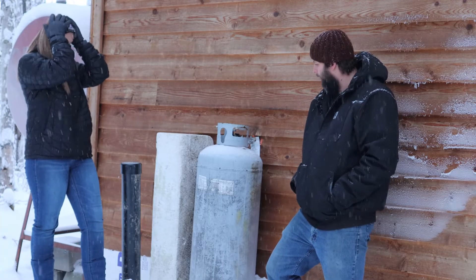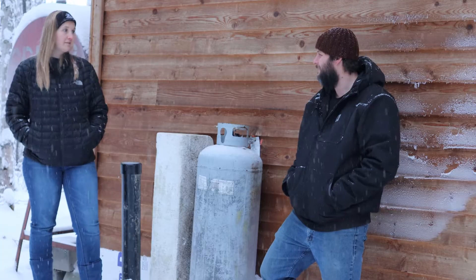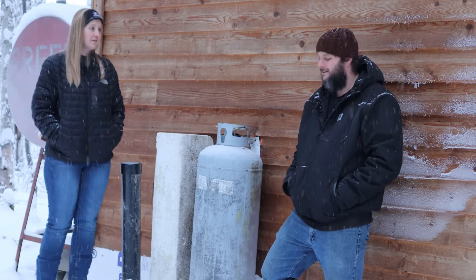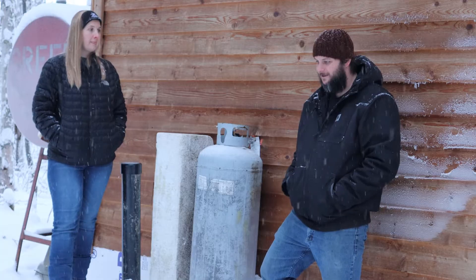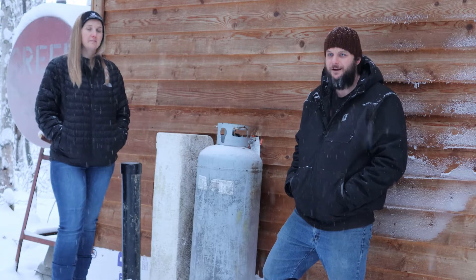We're going to get that insulated cover built and try to take a little footage of that. It's warm this week — about 15 degrees above zero, and above zero all week, so perfect time to do a few of these projects. We got some wood cut up yesterday and we'll get this taken care of today. When the temperature drops back down again, we'll come back and let you know whether it worked or not.